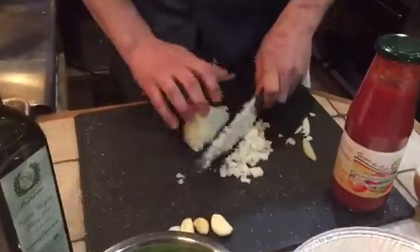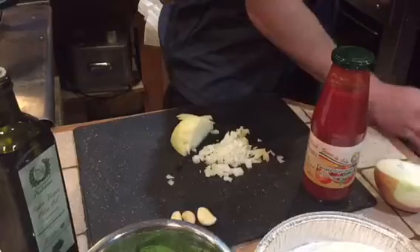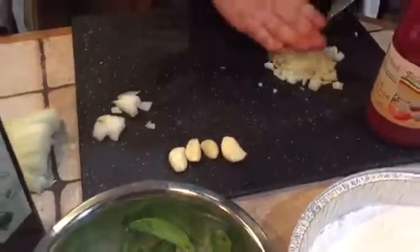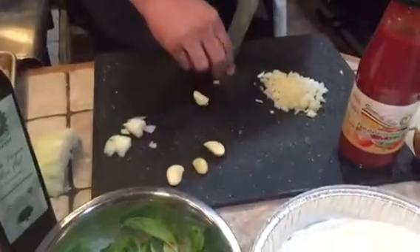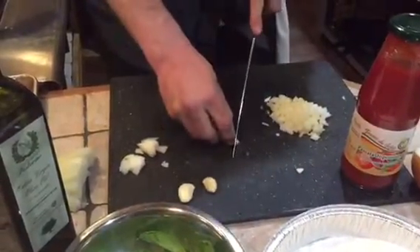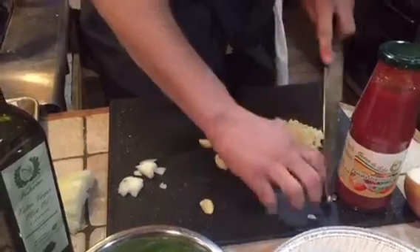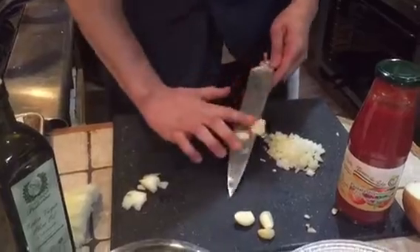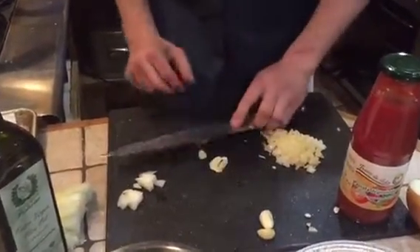That's enough for the onions. Over here we have a little bit of garlic — remove the top part. Then I'll just crush them a little bit, not too much, because I don't want to give too much garlic flavor, but we do need that.